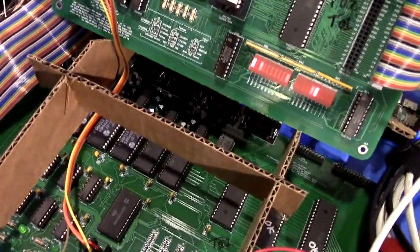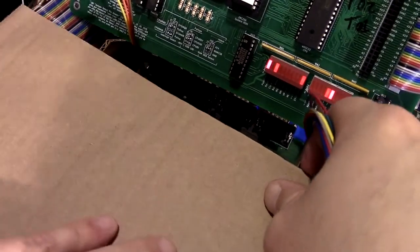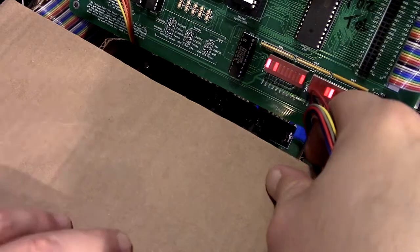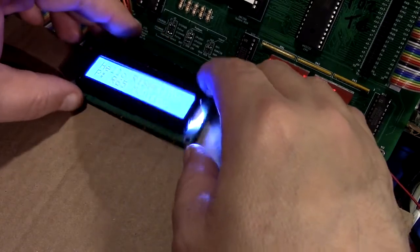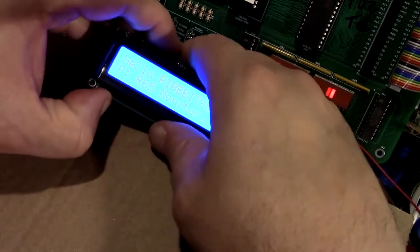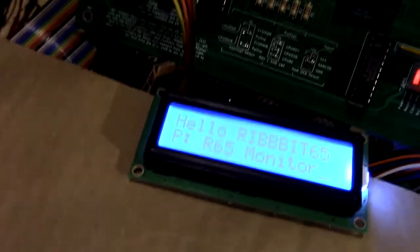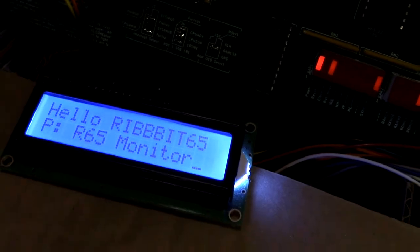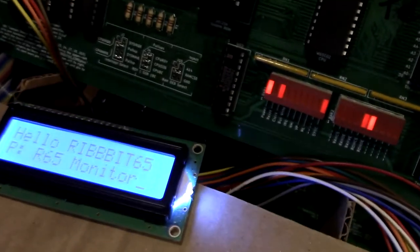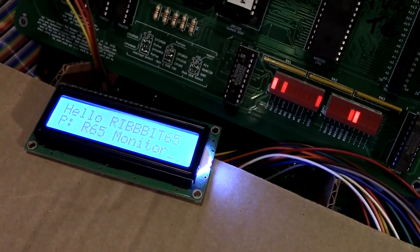There's a lid that I can put things on if I need to — like the character display. The character display was difficult to read and especially to video where it was before. As you can see: 'Hello, Ribbit 65,' 'R65 monitor,' with blinking lights. We're definitely out of the safe zone here camera-wise, but that's the best I can do with camera angles for this.